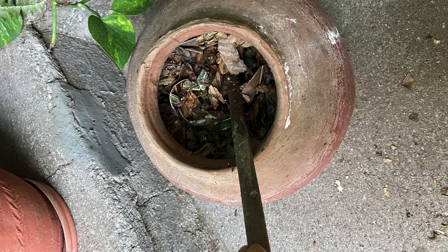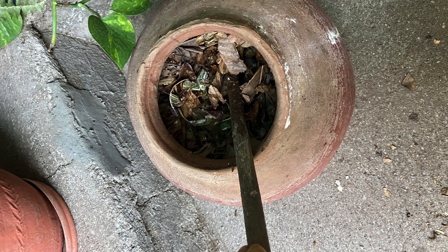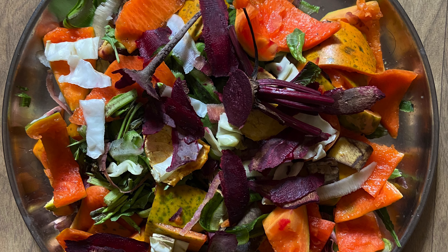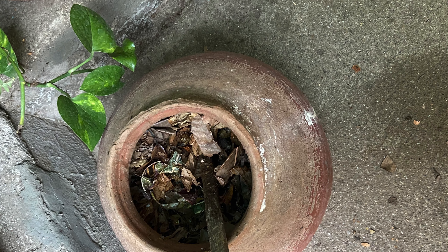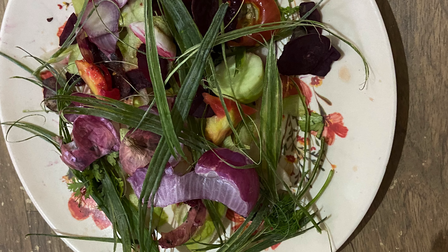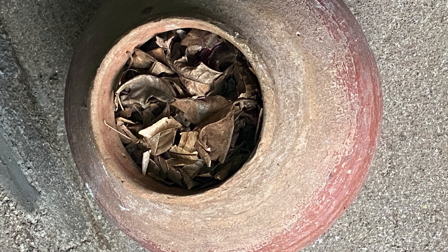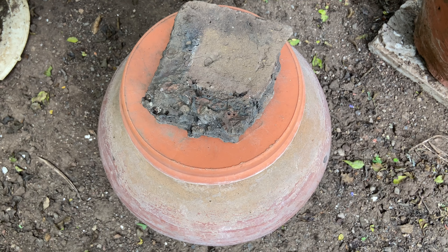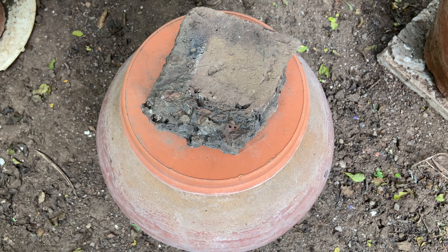You fill it a bit, then mix it a little. Add another layer of kitchen waste on top, but don't fill the pot completely — keep it a little loose. When the black compost material is mixed in, it becomes much richer. We'll add a bit of straw once a week and mix it again because of the layering process.